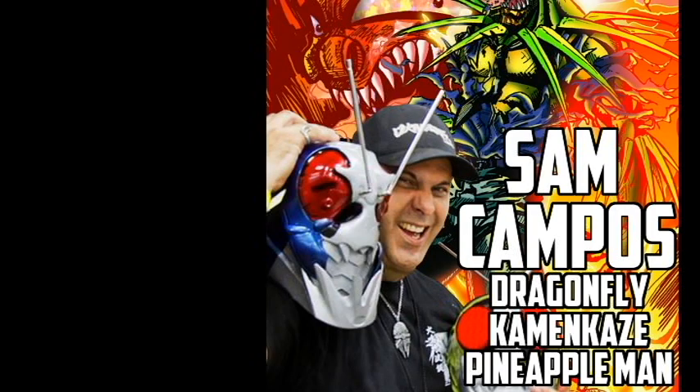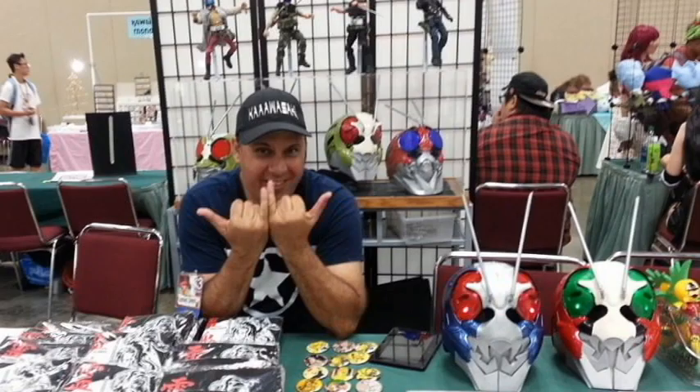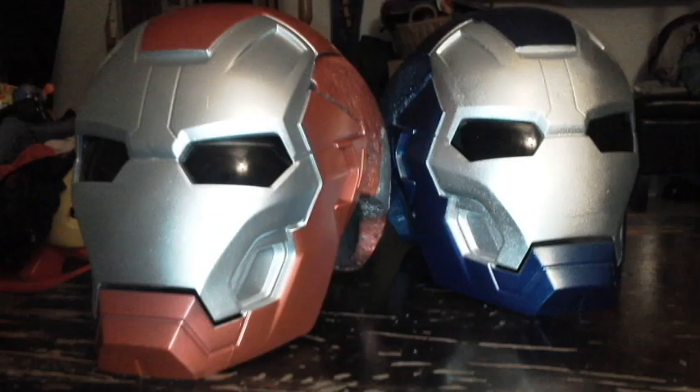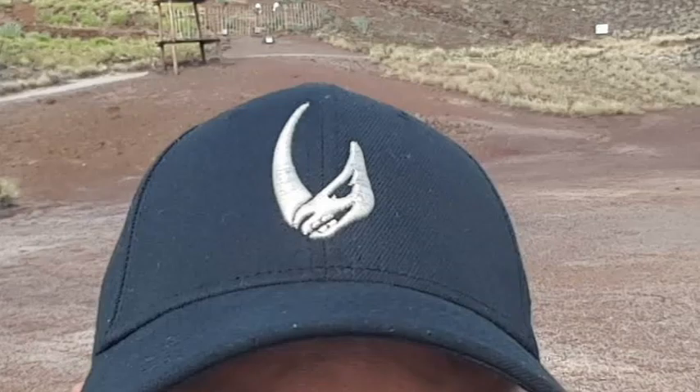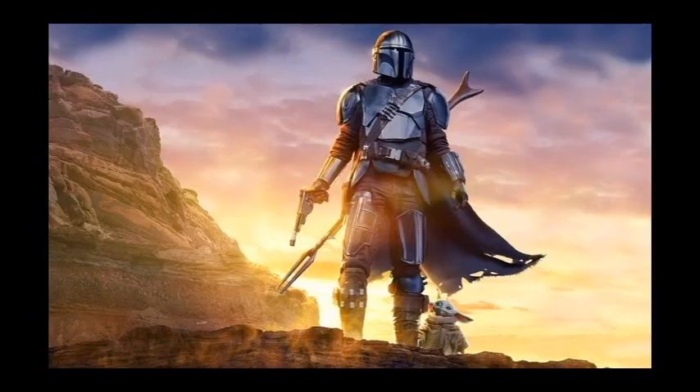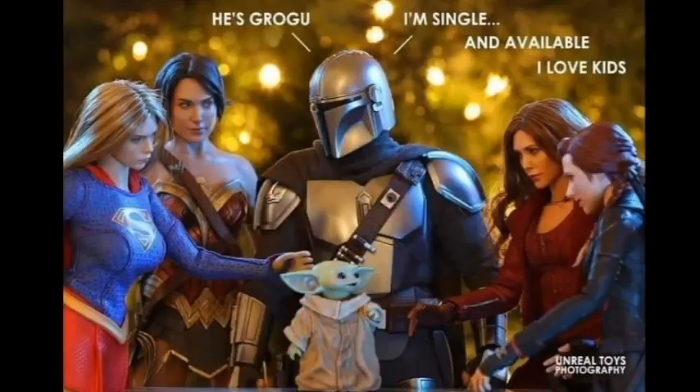Aloha, my name is Sam Campos and I like to make things out of junk. I'm a big geek and a Star Wars fan and I have been watching The Mandalorian since the get-go, and it's a great show.